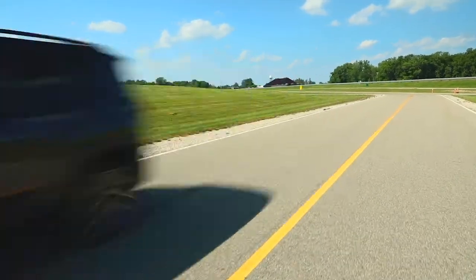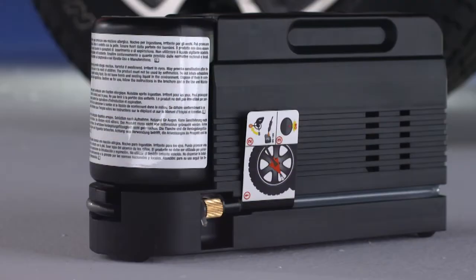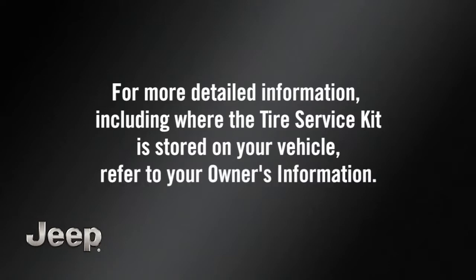Here's hoping you'll never have to use it, but if you do get a flat tire, knowing how to use your tire service kit repair system will get you back on the road quickly and safely. A quick note though, for more detailed information, including where the tire service kit is stored on your vehicle, refer to your owner's information.